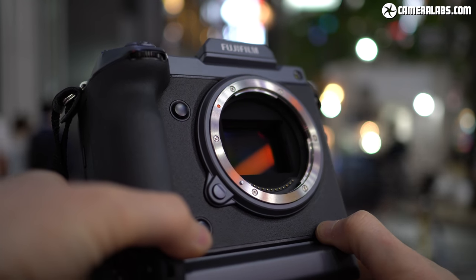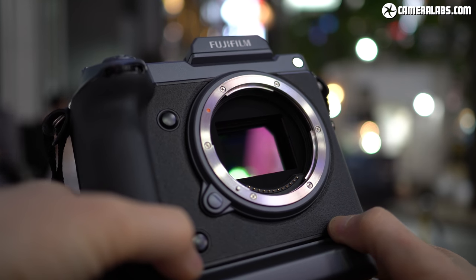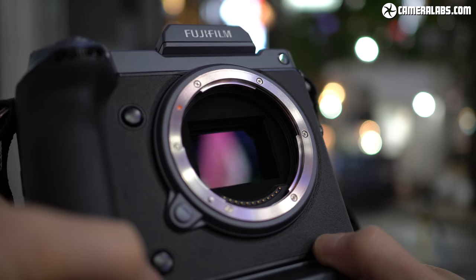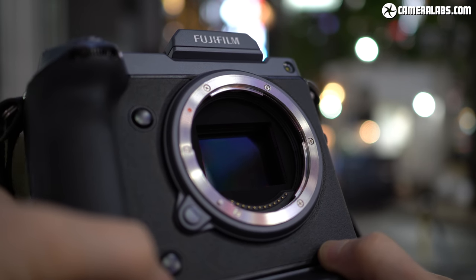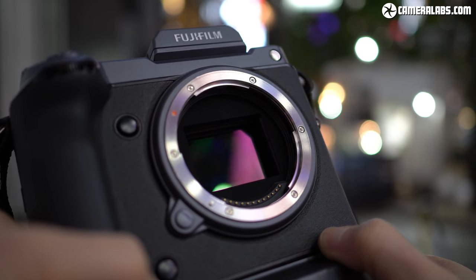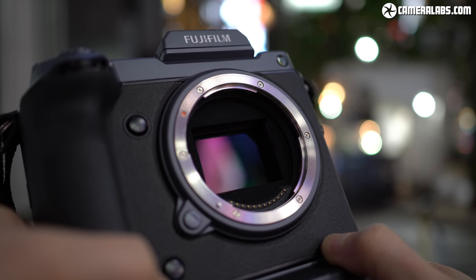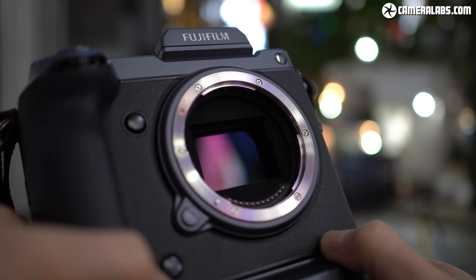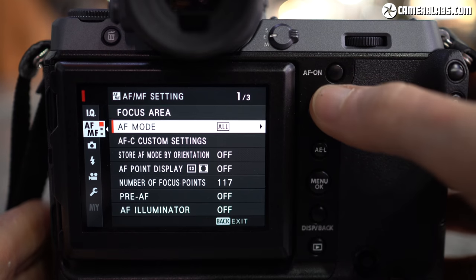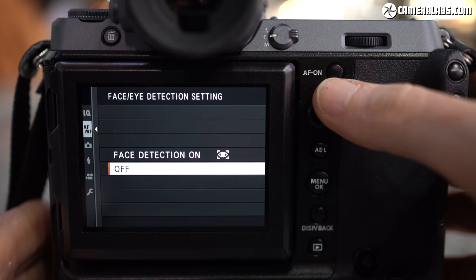The GFX100 employs a brand new sensor sporting 102 megapixels — double that of the earlier GFX50S or 50R — delivering images with a whopping 11,648 x 8,736 pixels. The sensor shares the same 43.8 x 32.9 mm dimensions as the previous 50 megapixel version, giving it 1.7 times the area of 35mm full frame. Crucially, the new sensor employs a back-illuminated design that reduces noise and should compensate for the higher pixel density. It also becomes the first medium format sensor with embedded phase-detect autofocus, boasting more confident coverage across the entire frame.